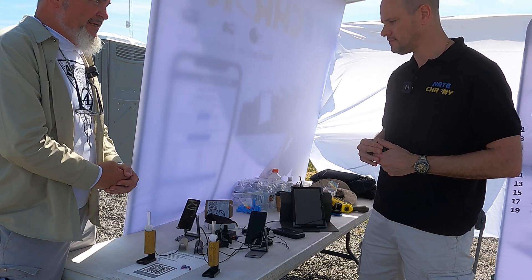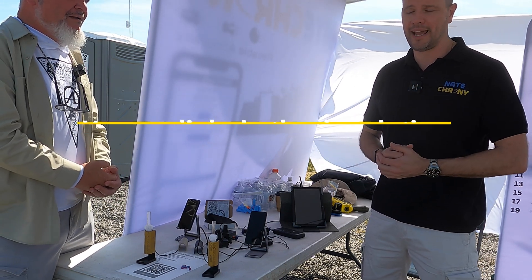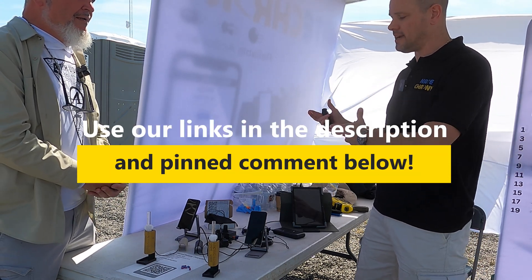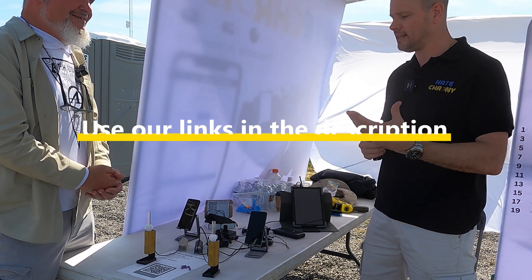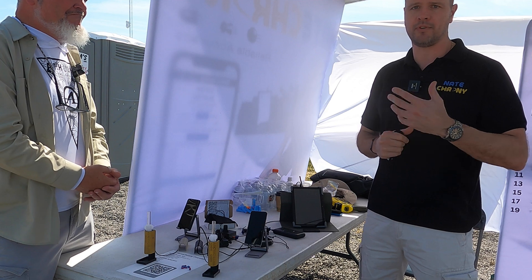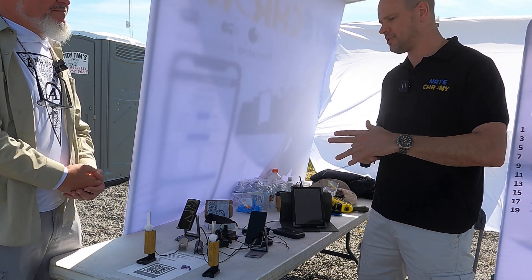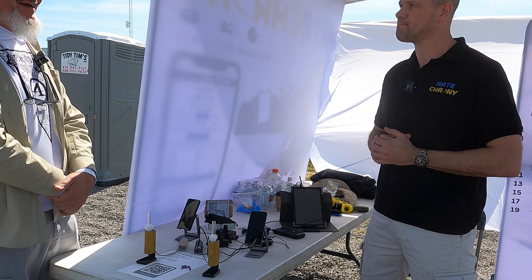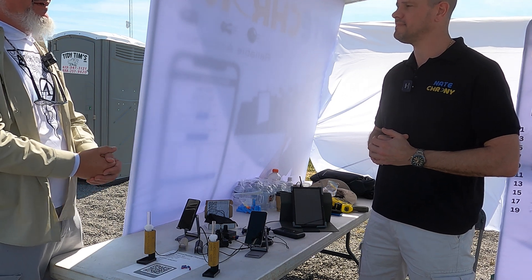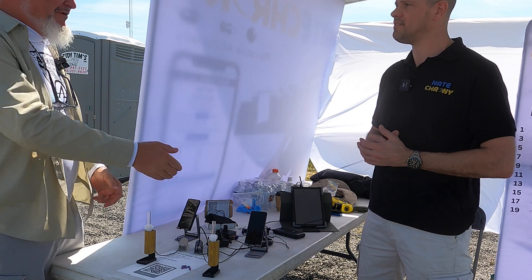We're here at the Pyramyd Cup, and we are a marketplace seller on Pyramyd Air. Otherwise, NateCrony.com — we ship direct from Australia. We have retailers in the UK: Shooting Supplies Limited and Vector Air; in Australia: Air Rifle Slugs Australia and Safari Firearms. Thanks, Nate, for taking us through the Nate Crony chronograph and sharing that with our viewers!